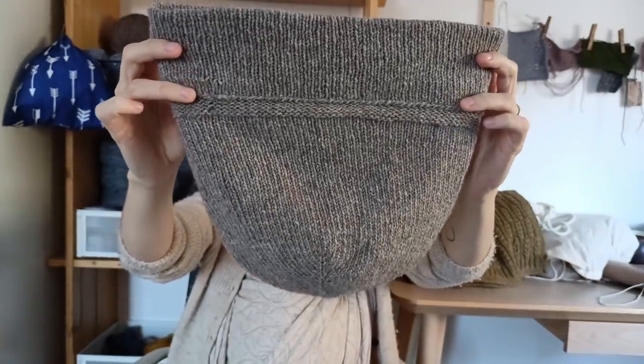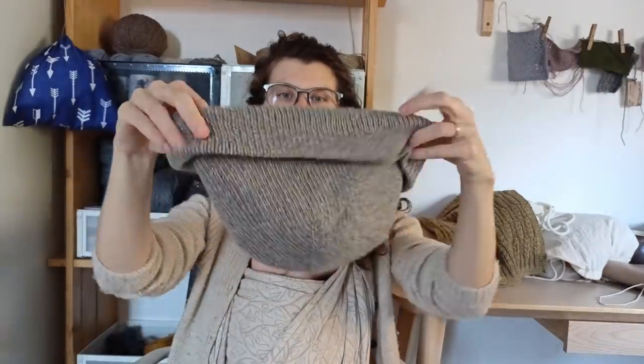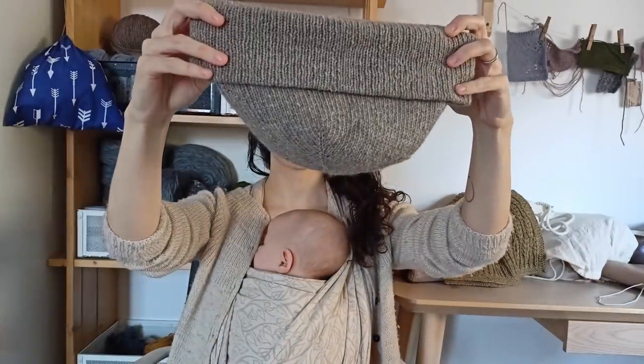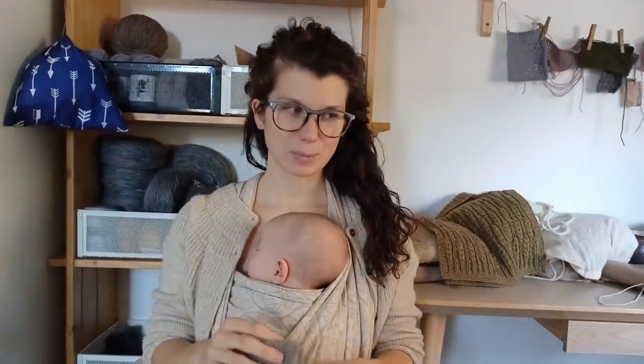The cuff is double folded — the first fold is stitched and then you fold it once more, so you have a triple layer around your ears. My husband really loves the beanie, which I'm super happy about. It has the recommended 10cm of positive ease but it's still too tight for him.